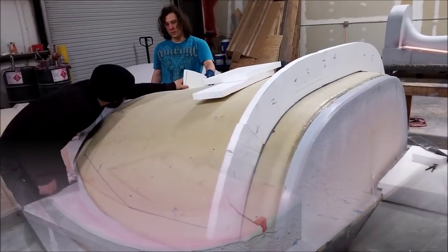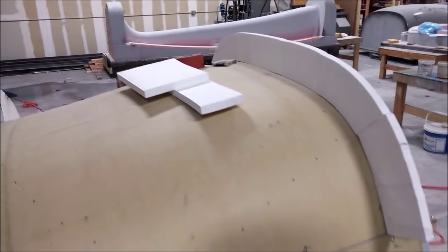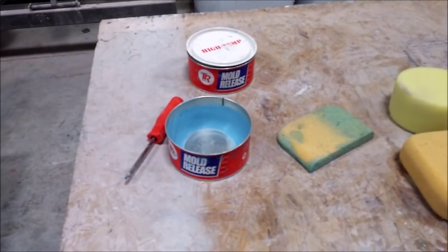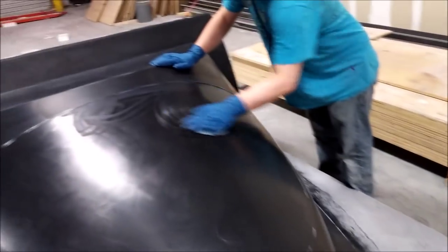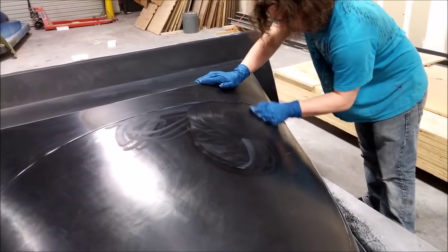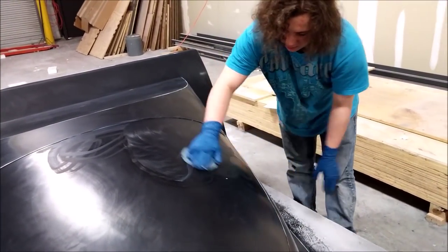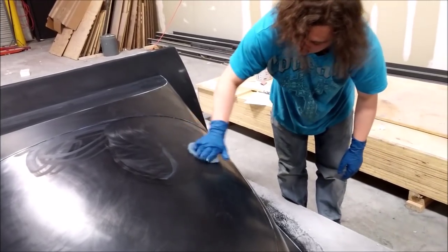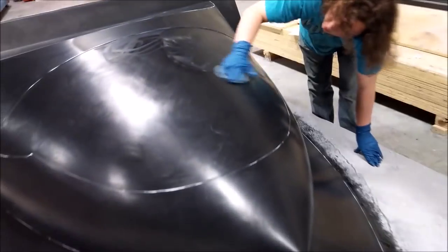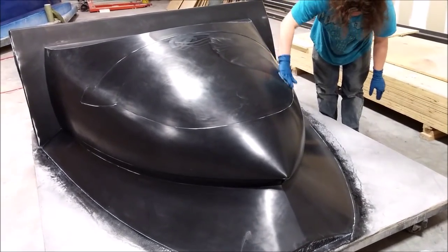Here is the front window mold getting the bracing put on it. Meanwhile, Devin is putting the last coat of wax on the plug for the nose — it gets about five coats of wax. It's sort of like a mold releaser but it's really just a wax, and we put some extra on right before we pull the mold.